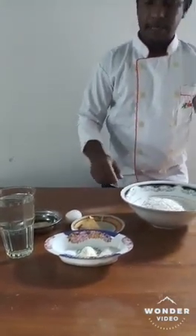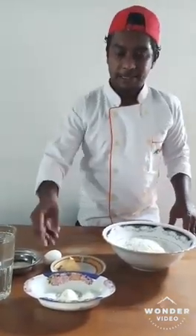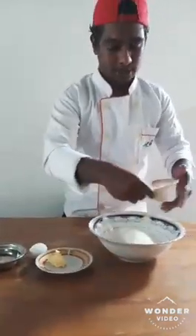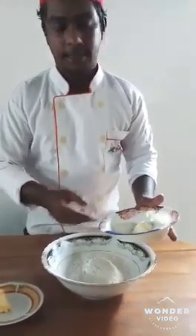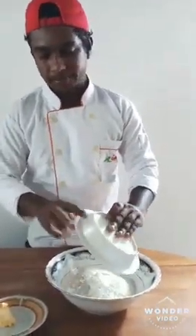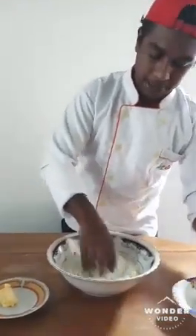Now I will start to make the dough. I will start the dough mixing. First I will put these 3 items: sugar, milk powder, and salt. A little bit mix.